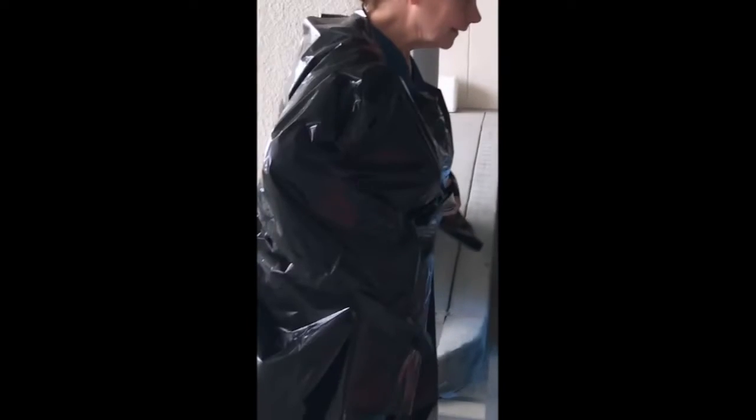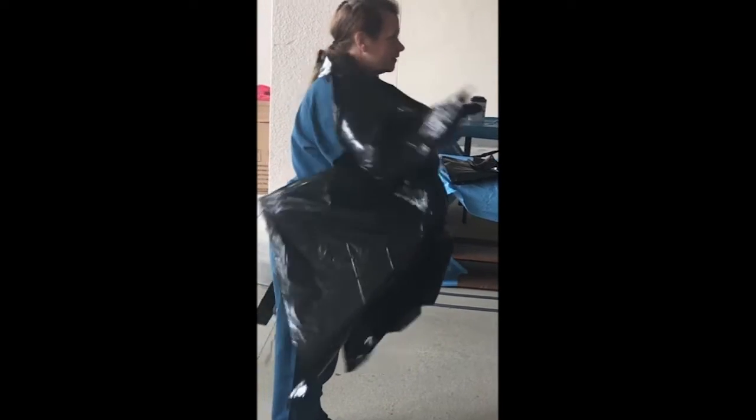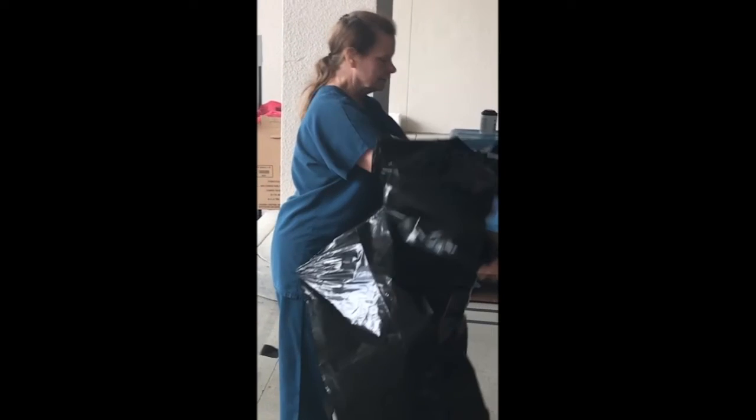To remove the gown, you will first bunch the gown at the level of the back tie and pull forward until it breaks. Then reach up and pull the gown forward at the level of the neck until those straps break as well. You have now correctly removed the gown.